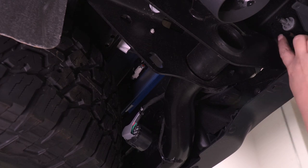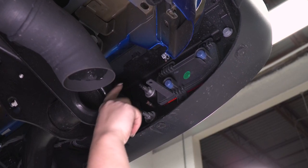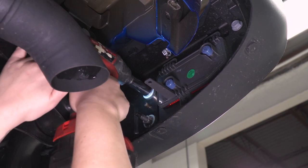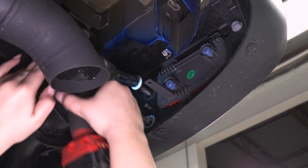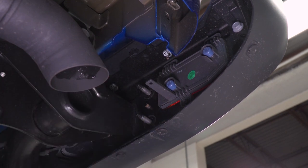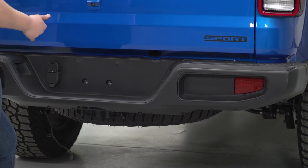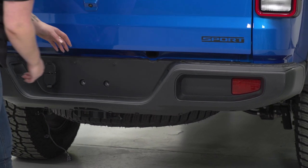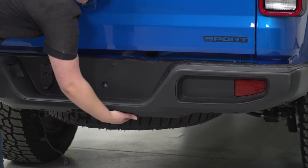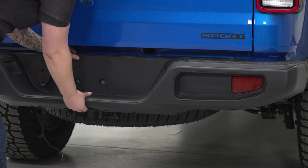Our next step is to disconnect the bumper at the frame itself. With the 16-millimeter socket, we can remove the two nuts on either side that are holding the bumper to the frame rail. Then we can repeat that on the other side. Now that everything's disconnected, we can completely remove the bumper from the Jeep — just grab the bumper and pull back. If you have a different trim level, there may be a couple more bolts down here, but that should do it for the attachment system.